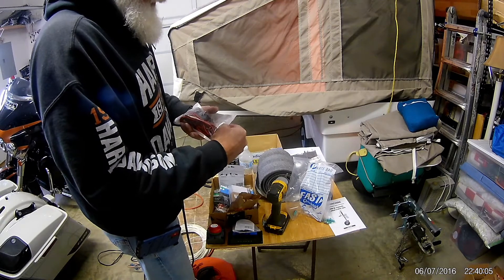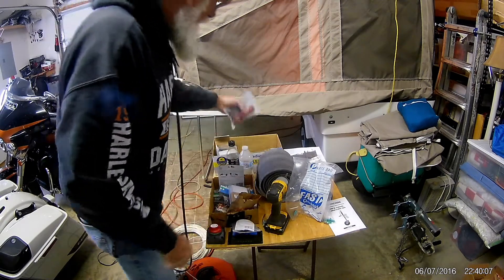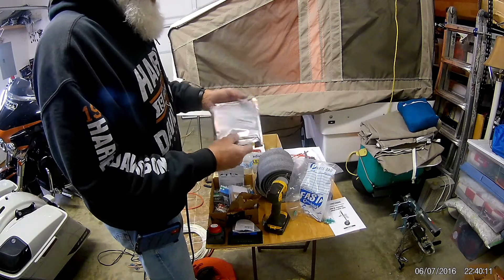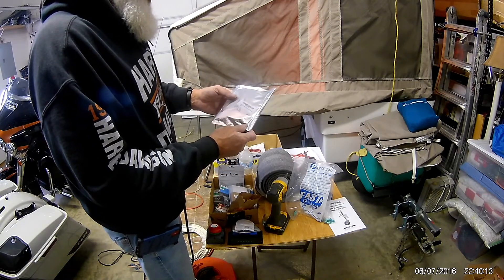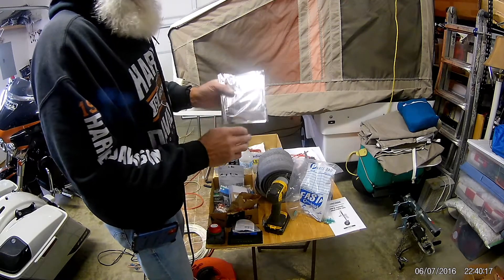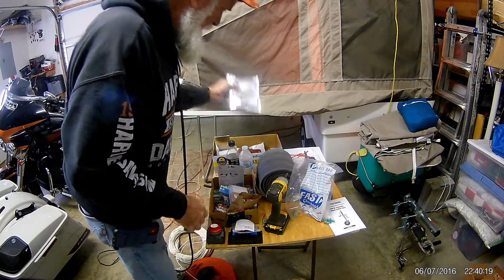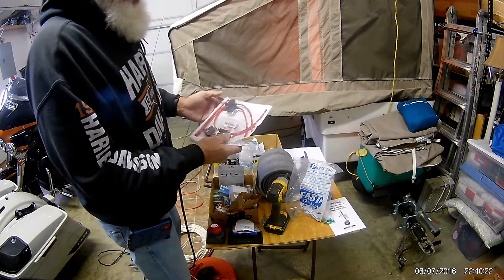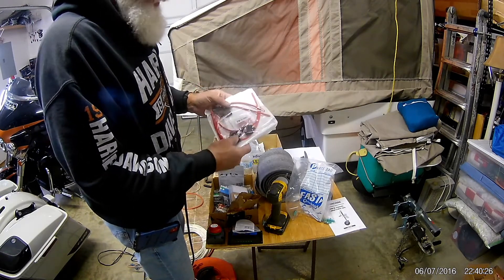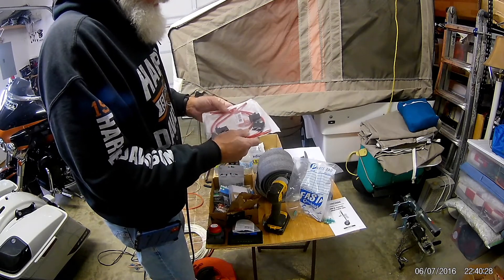I believe that's more USBs — yeah, USB plugs. These lights I have here didn't really work out for me; they were 16-foot LED lights and they didn't perform the way I wanted them to. And those are just inline fuses.